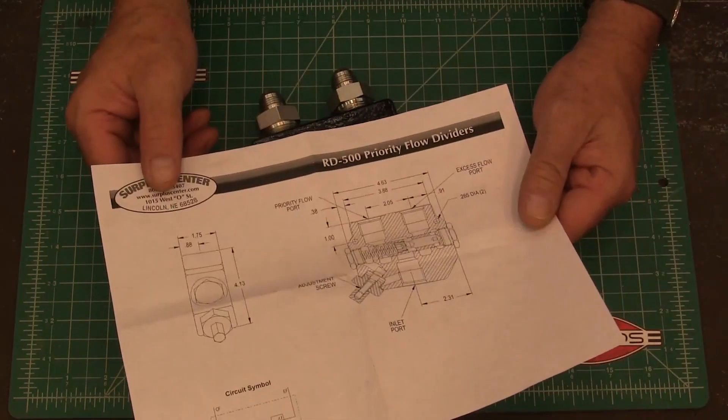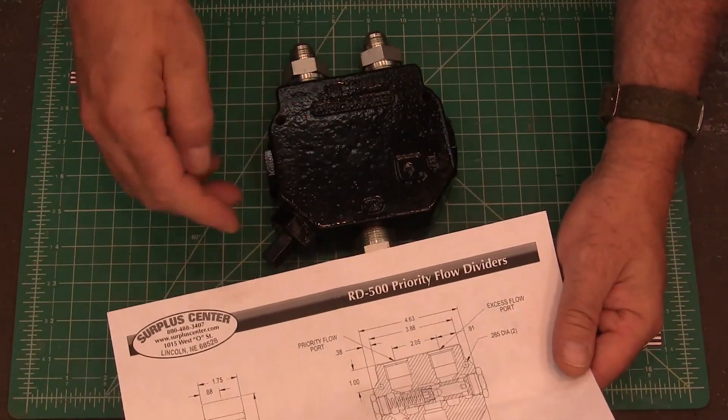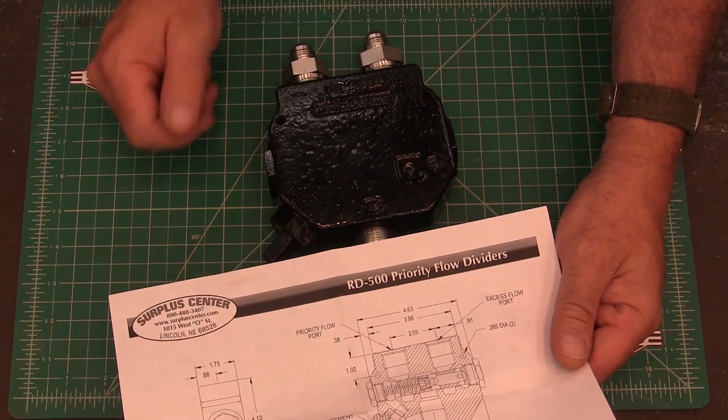Looking at my valve, I've got to flip it over to match the diagram. This is my inlet, this is my priority, and this is my excess flow.